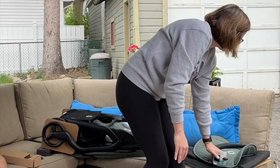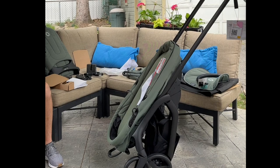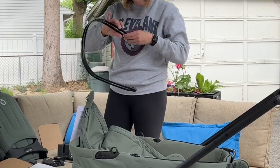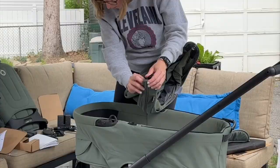This stroller is unique in that it folds up with the bassinet attached or the toddler seat, which is really awesome. We really struggled assembling the sun canopy, so just ignore the fact that eventually my outfit is going to change.